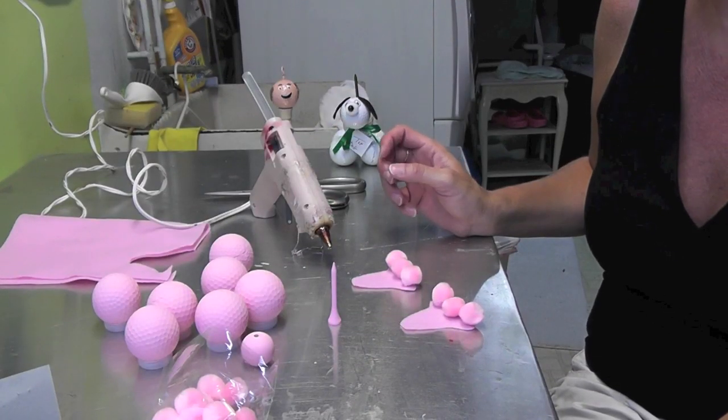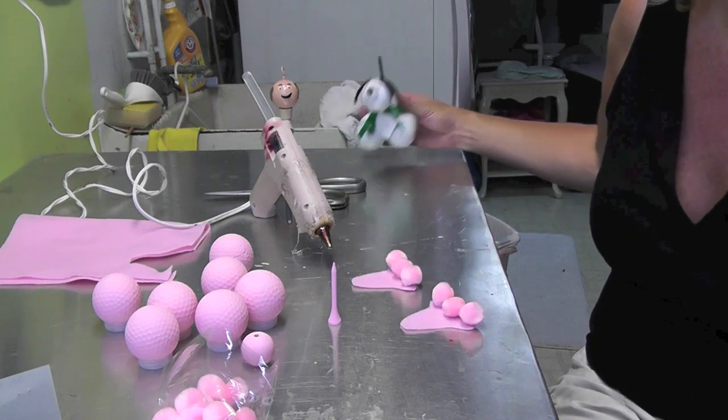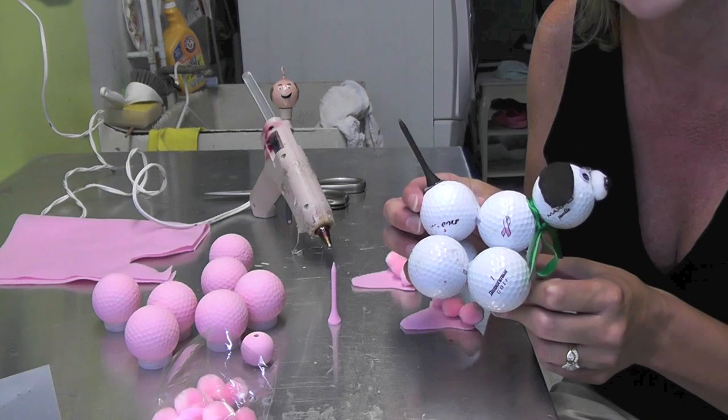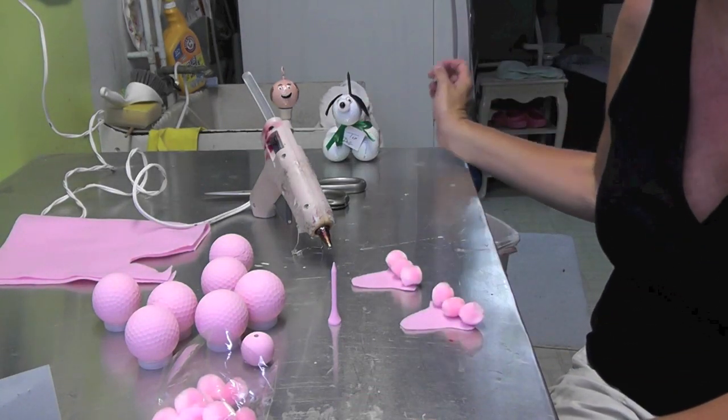Hi everyone! Today we're going to be making a pink French Poodle made out of golf balls. If you've seen my other video where we made the golf ball dog for Father's Day, we're going to step it up and go with a pink dog.